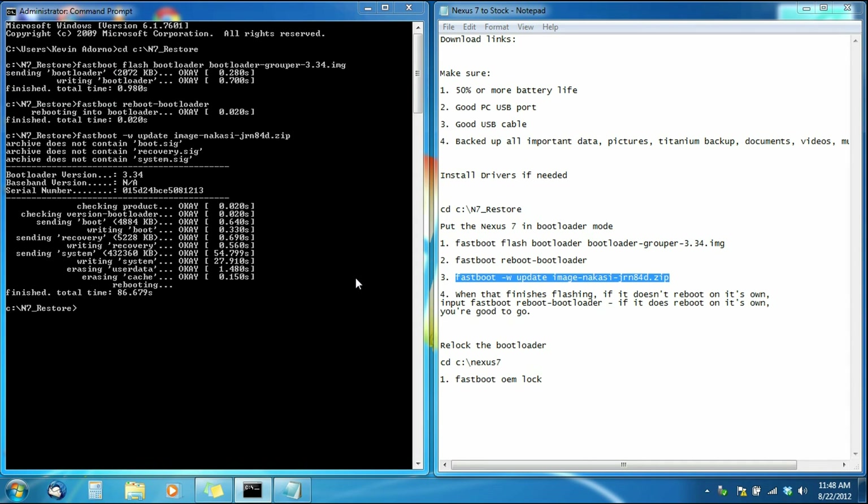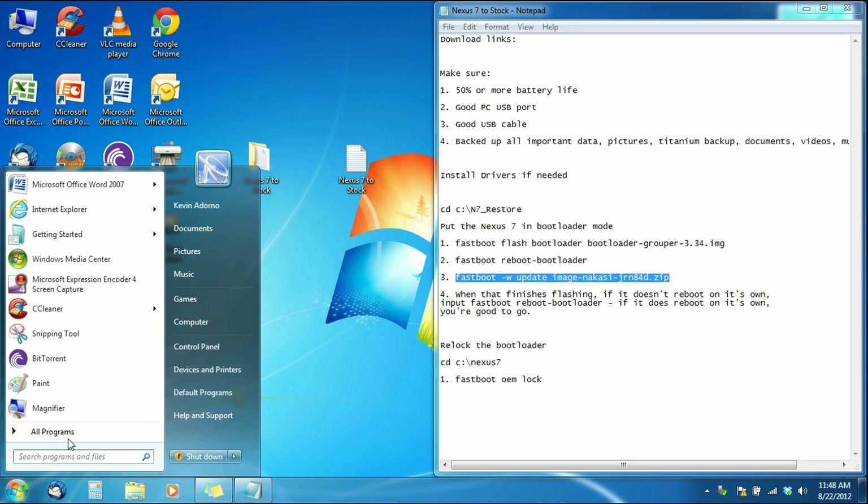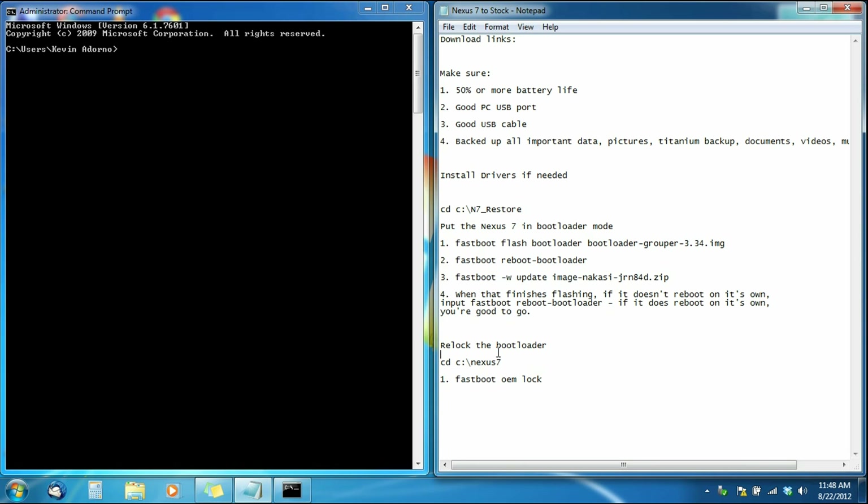Now that the device is back in bootloader mode, close Command Prompt and reopen it — go to Start, All Programs, Accessories, Command Prompt. Now we're going to use the relock bootloader codes. Copy the first line of code to gain access to the Nexus 7 folder, paste it into Command Prompt, hit Enter, and now we're in the Nexus 7 folder. Copy the only line of code in this section — from the first letter to the last, do not copy the number — paste it into Command Prompt and hit Enter. This will relock your bootloader.